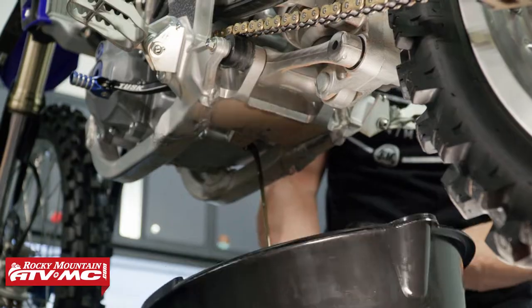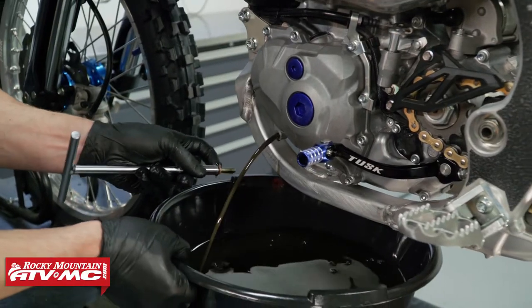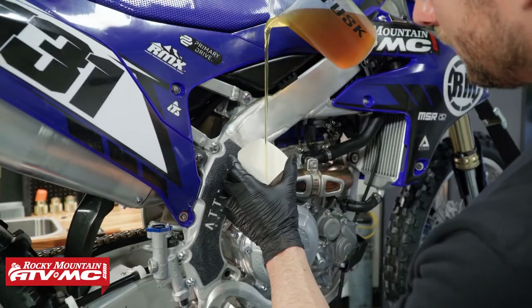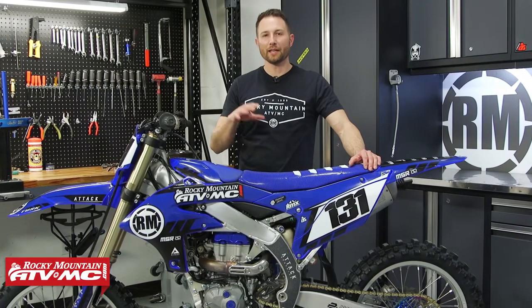Today I'm going to show you guys how to change the oil on the current model YZ450Fs. This is a '23 and the process has changed a little bit from the previous years, so let's go ahead and jump into it.